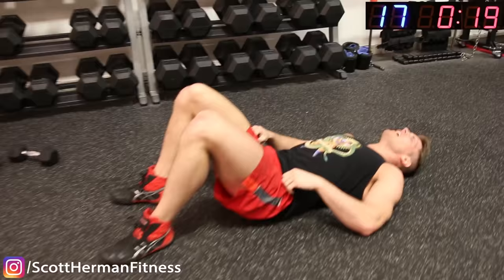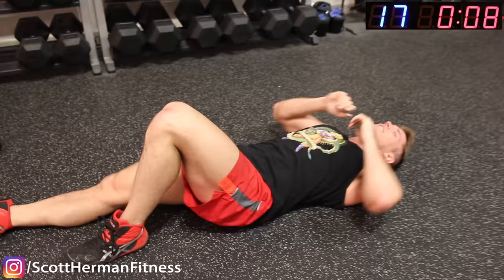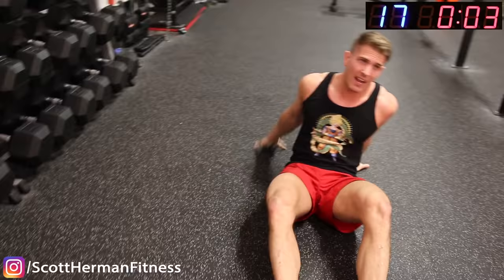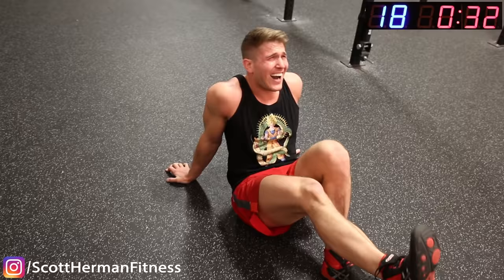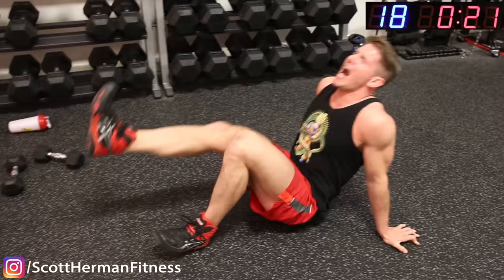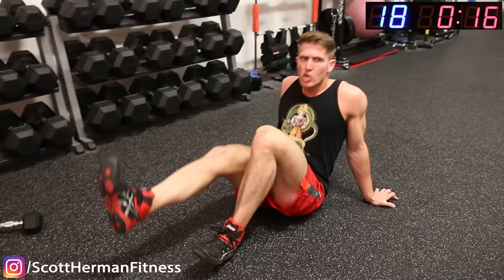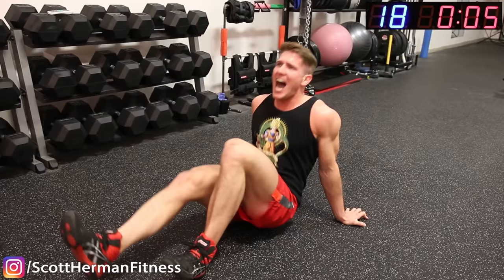Other side — rest it up. 10 seconds of rest, come on guys. Get ready — go! Come on, push it! Don't stop, halfway there. 10 seconds, come on! 5, 4, 3, 2, 1.